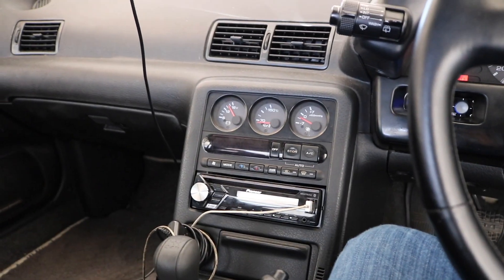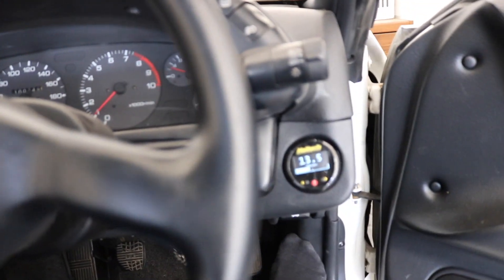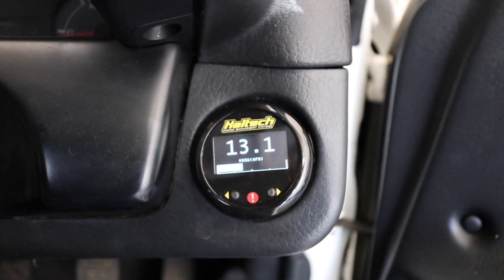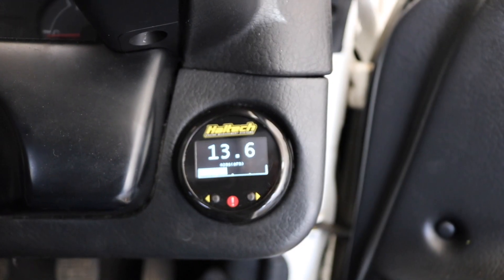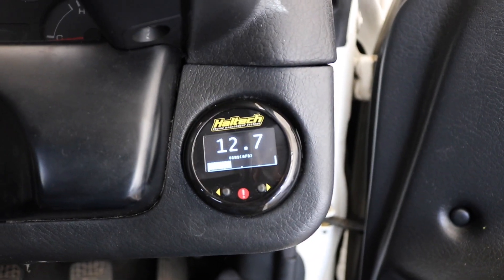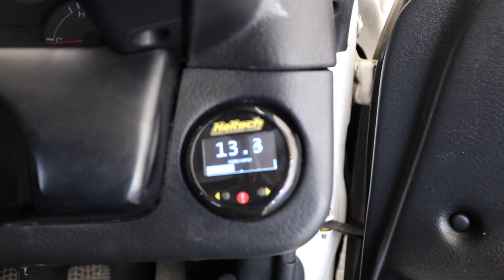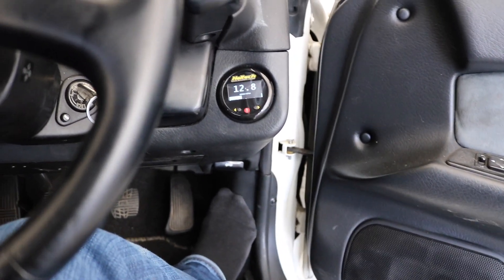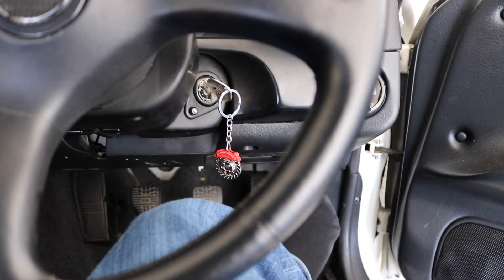Alright, I got everything put together. The CAN gauge is hooked up and right now it's set to read my air-fuel ratio. The tuner had to set it a little rich at idle because I have a sticking injector — that's why you can see it's around 13-to-1 at idle. But anything above about 1300 RPMs it's 14.5-to-1. My idle is still a little high — again, that's because of the sticking injector.